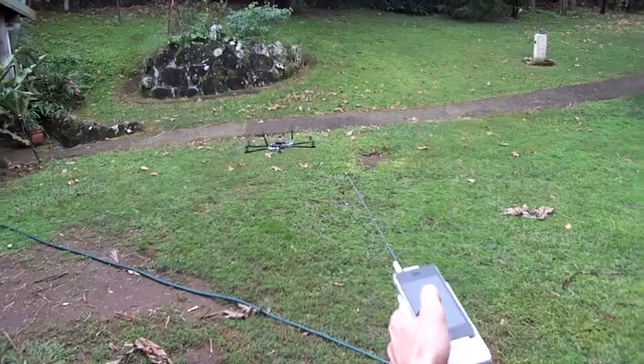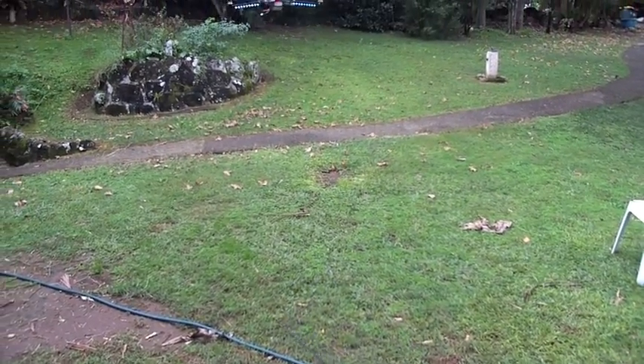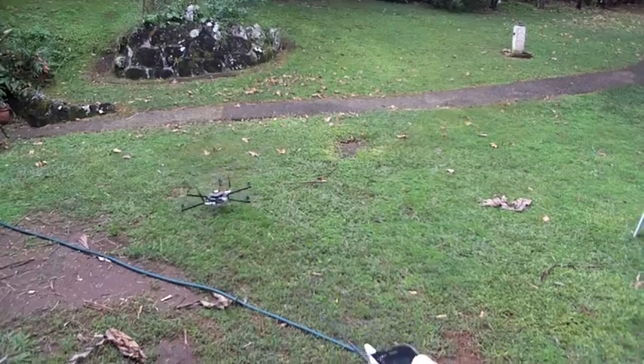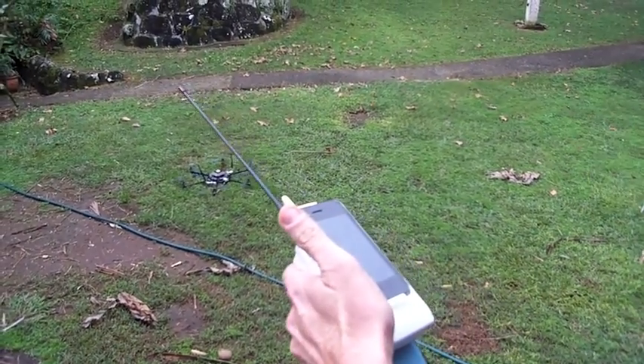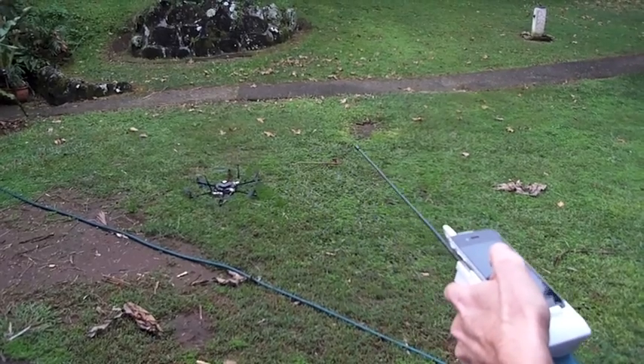It's pretty easy to fly. We just land it here. So that was just a quick example. We also have the GPS and altitude hold, so let's try that.